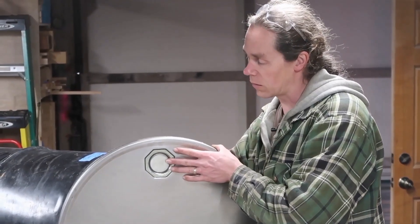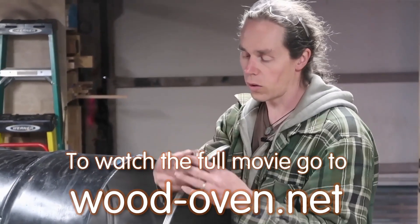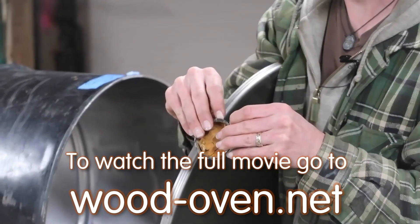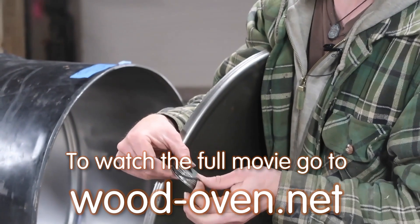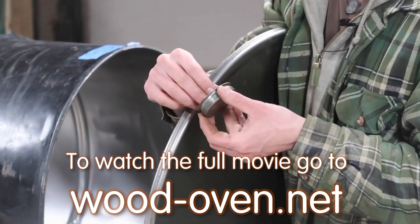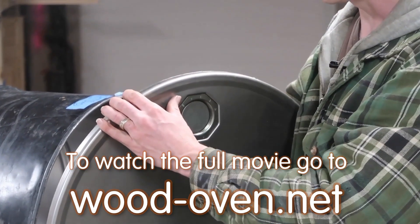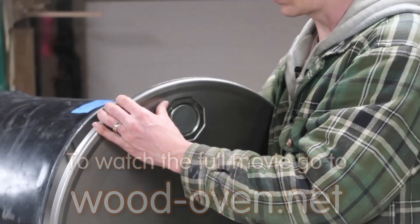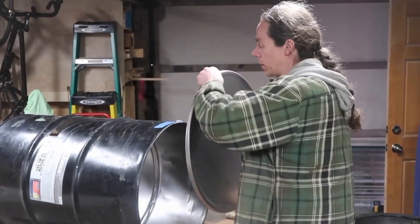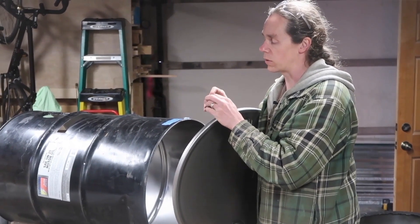These lids for the bung holes — you just unscrew them at the top; they just have threads on them. Around the edge there's a little rubber gasket that helps create a seal to keep oil or whatever you have in there. You want to take that gasket out — it's a simple rubber gasket, nothing fancy — but make sure to take it out, because when you get this oven up to really high temperatures that gasket can melt and cause nasty problems. Screw the lid back in snug, and do the same thing on the small bunghole on the bottom — it also has a little rubber washer you can usually get with your fingernails or a screwdriver.